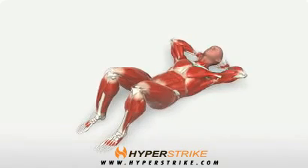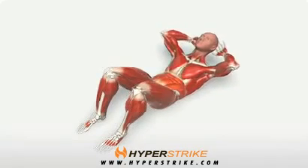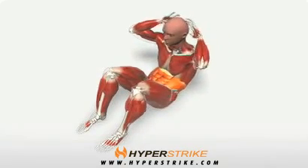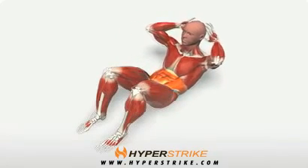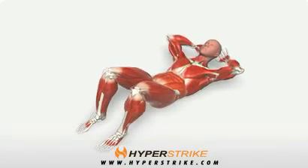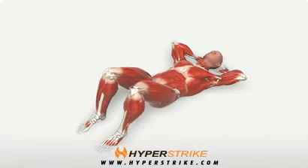Lie on your back with your legs bent and feet flat on the floor. Place your fingertips to the sides of your head. Keeping your neck neutral, roll your upper back off the floor until you are sitting upright and return slowly to the start position.